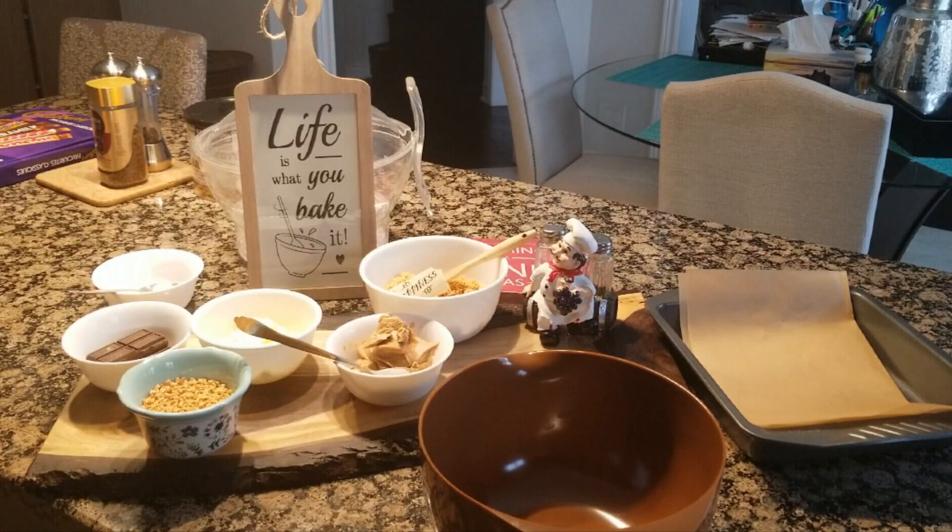So today we are making peanut butter cookies — you can name it whatever you want to. There are a lot of ingredients, and today's recipe is special because my daughter is helping me with it. Laiba is here with me. Hi! You can hear our voices. Now let's go through our ingredients.